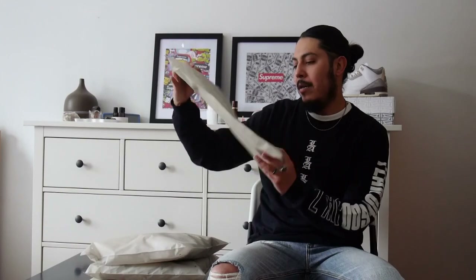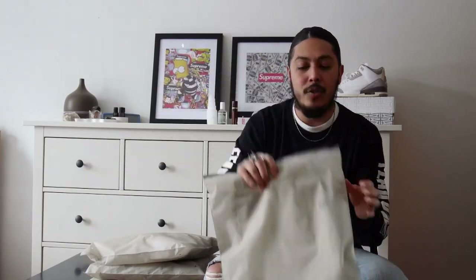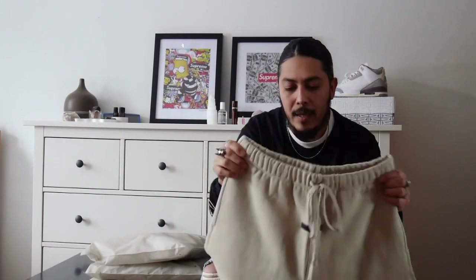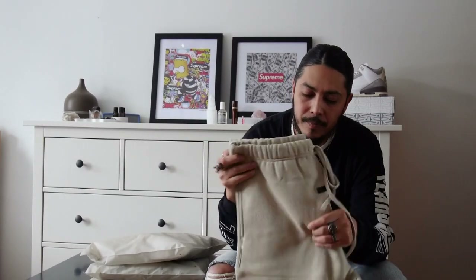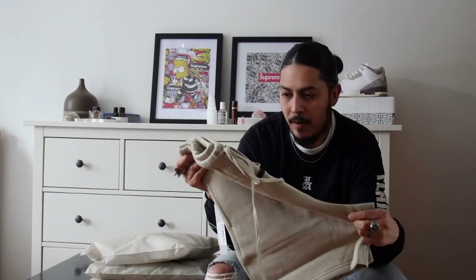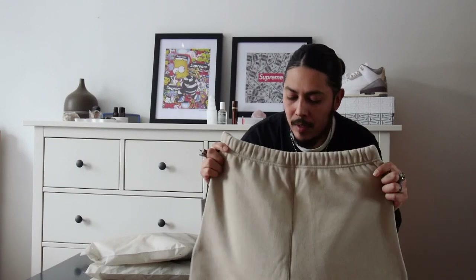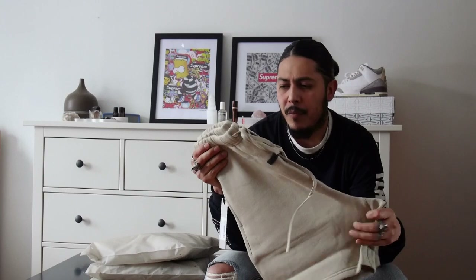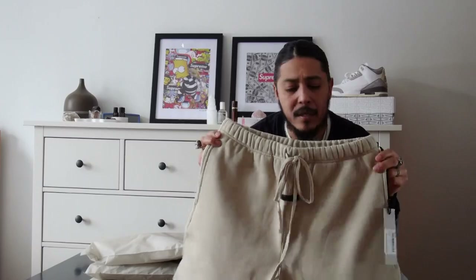I've got the shorts in linen as well. These are the linen shorts — pretty dope. I think these with the hoodie would go really well, especially with other Fear of God pieces. Matching these with the California slides, it's going to look dope with the almond color.